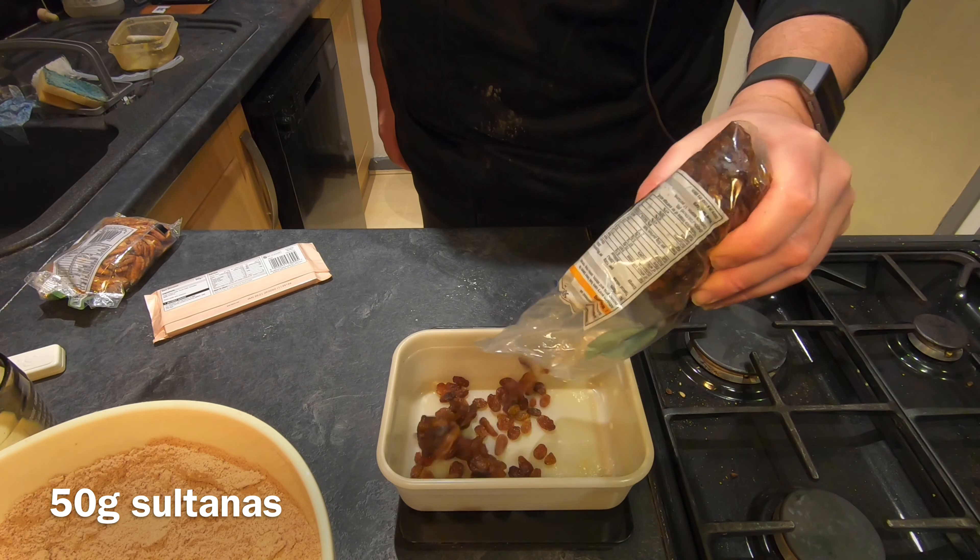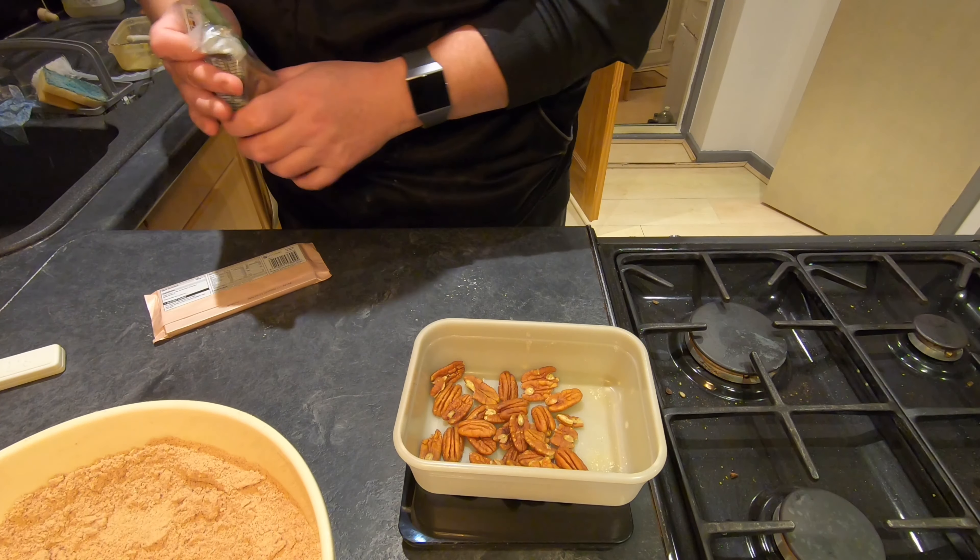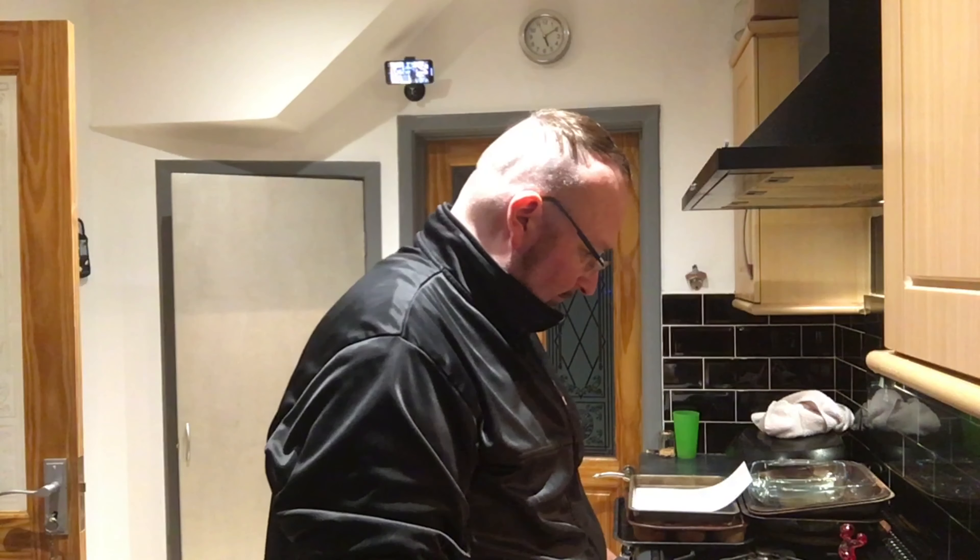Now it's time for the fun ingredients — sultanas, pecans and chocolate. I'm going to add the sultanas into the milk and stir it all up. I need to weigh out 50 grams of pecan nuts. This is a 100 gram chocolate bar so I know I just need half of it, because it's very important to quality control what you're using.